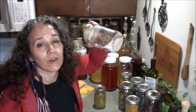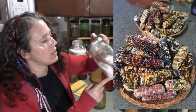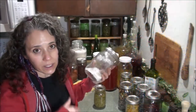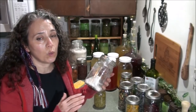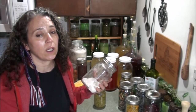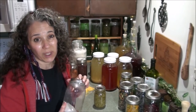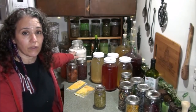I'll also be using the last of the cornmeal we ground from our own homegrown glass gem corn. We did a video on grinding it up — I'll link to that right up here. We have the corn auger that goes with our Country Living grain mill, which I'll link to below. It's an expensive investment but I highly recommend it. Patrick built a motor for it, which has saved me a lot of time grinding.